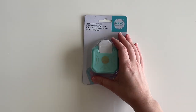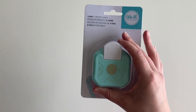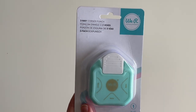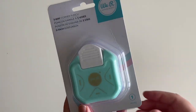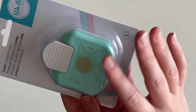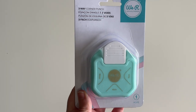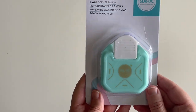The last thing I got in this haul was a three-in-one corner rounder by Memory Keepers. This is a gadget that rounds off the corners of your paper — so instead of sharp corners they're nicely rounded so they don't hurt. I did have one when I first started making my own envelopes but it was never very good and I have no idea where it is, so I ordered a new one. That was €6.99.